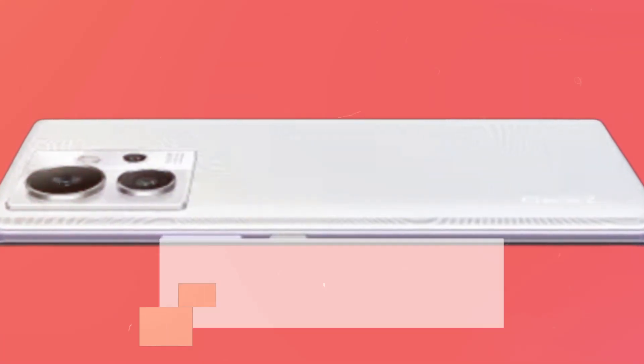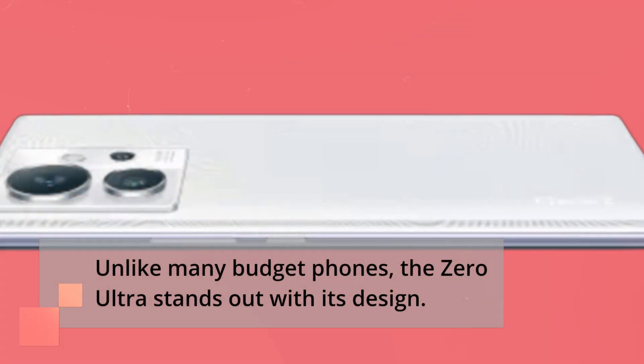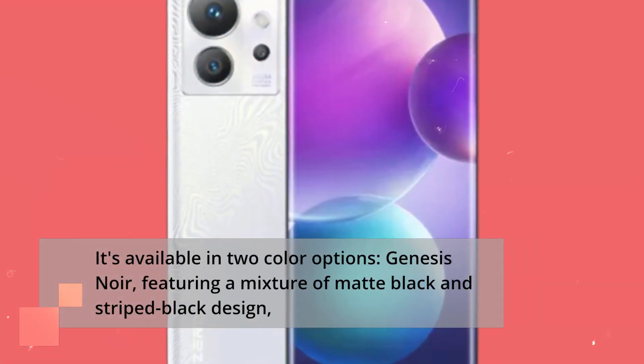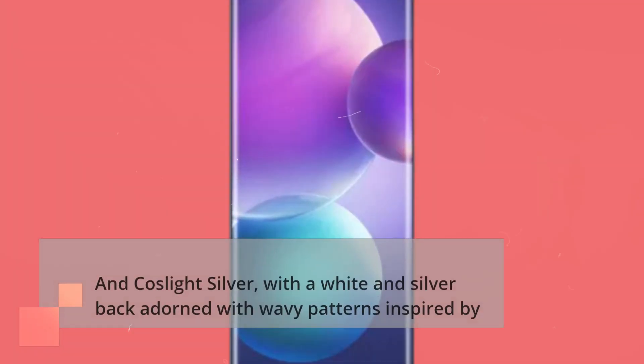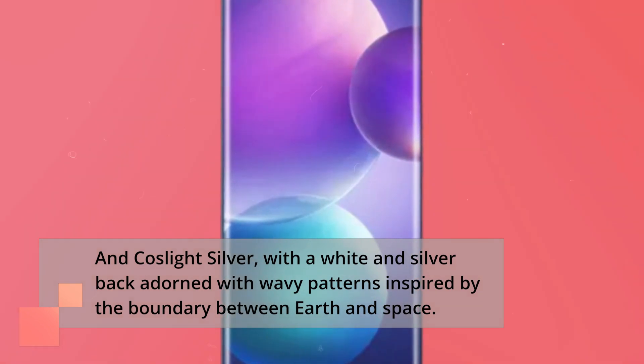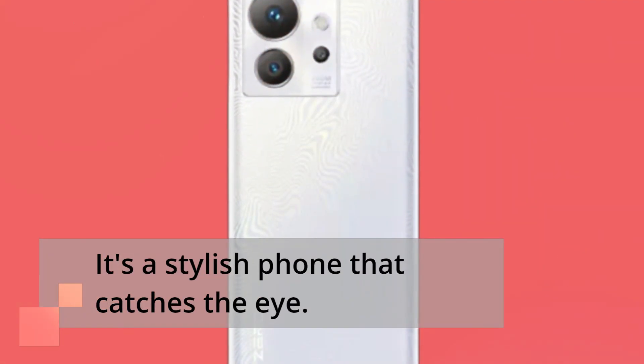Unlike many budget phones, the Zero Ultra stands out with its design. It's available in two color options: Genesis Noir, featuring a mixture of matte black and striped black design, and Coslight Silver, with a white and silver back adorned with wavy patterns inspired by the boundary between Earth and space. It's a stylish phone that catches the eye.